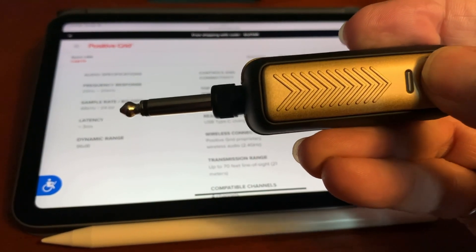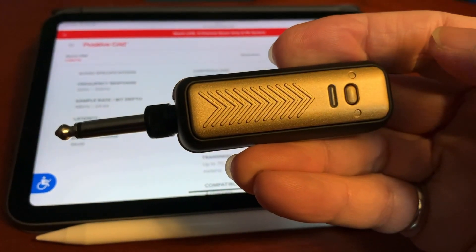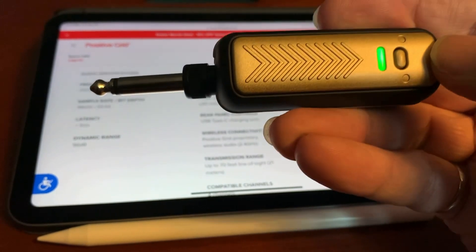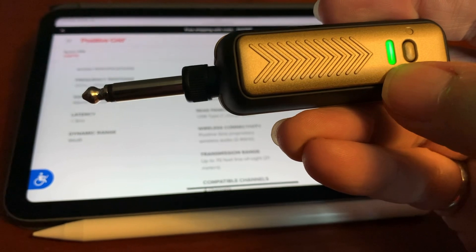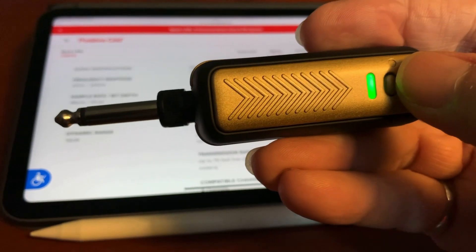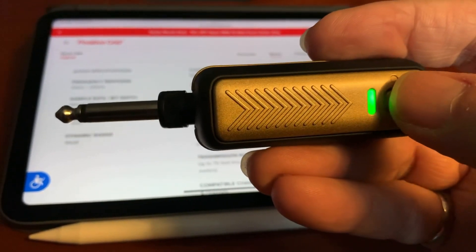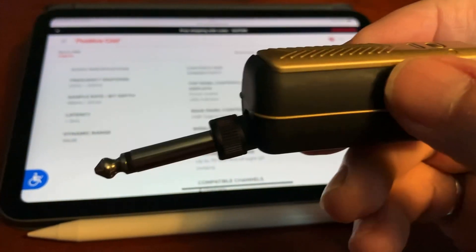It has a button on the top — you hold that button down and it turns on, waiting to connect with its partner. Once connected, it turns green, effectively telling you the battery is 100%. When charging, it dims and pulses green so you know you're not at 100%. To turn it off, you just press it like this.